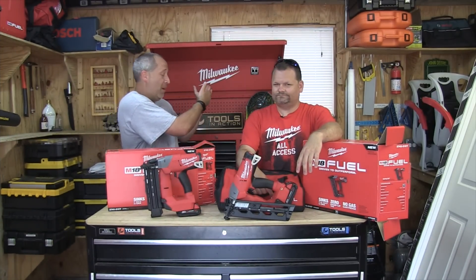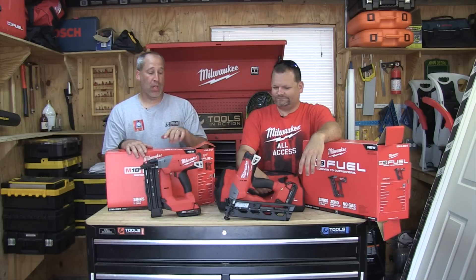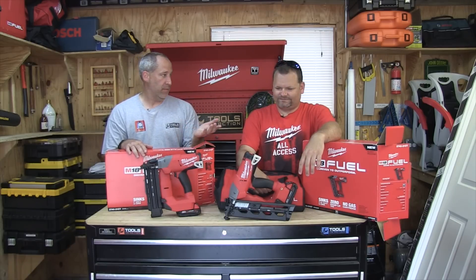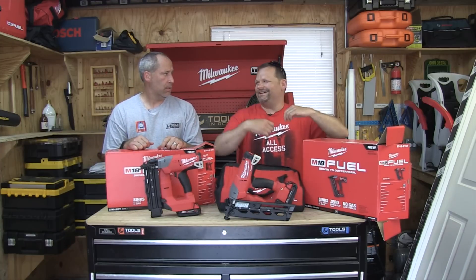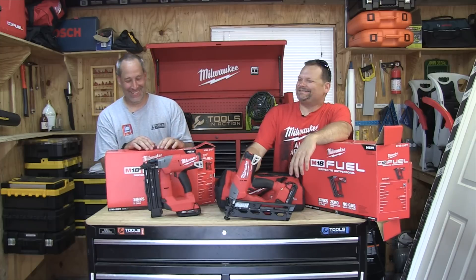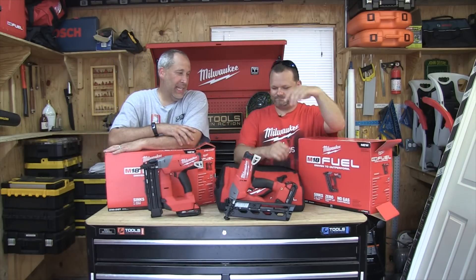All right, on today's episode of Tools in Action — Milwaukee, Milwaukee, Milwaukee. Did they pay you for that shirt? Showing my true colors. Guys, you probably saw this last year when we were at the event. What's up, you guys? The Milwaukee nailers.